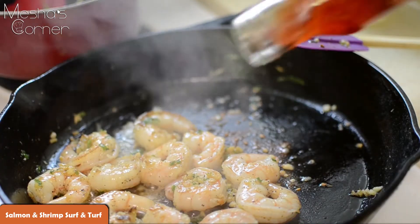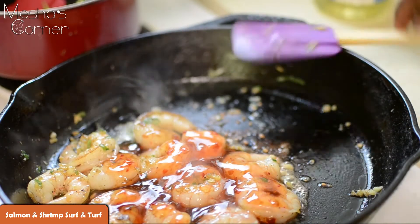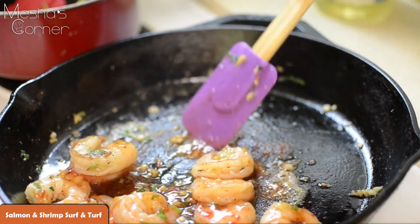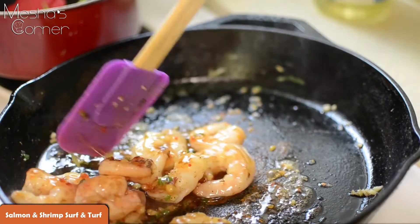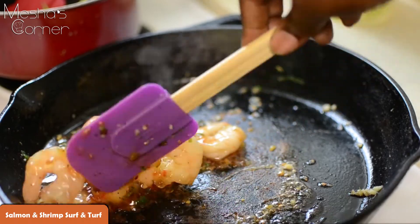Now that the shrimp is halfway cooked, you're just going to take your sauce and pour it over. And you're just going to let this reduce for about another minute until all the shrimp are coated. We're going to pour this right over the salmon once the salmon is done. And don't forget to check on your salmon in the oven.